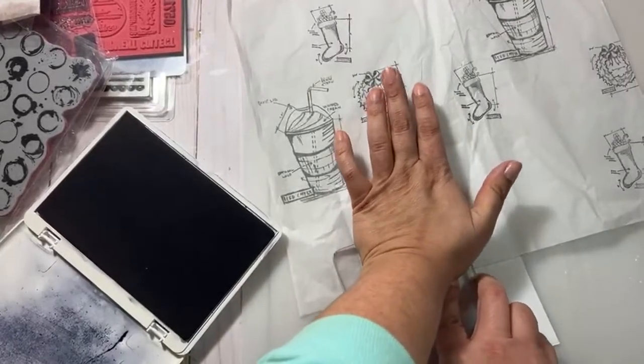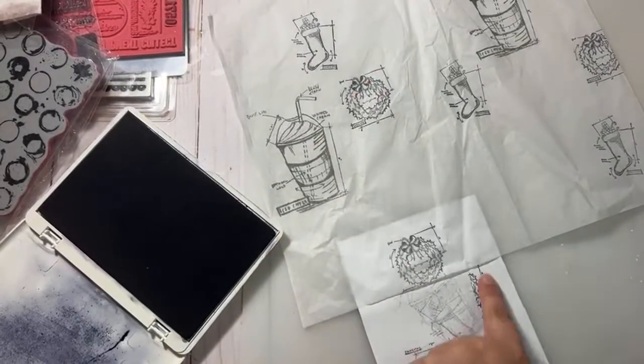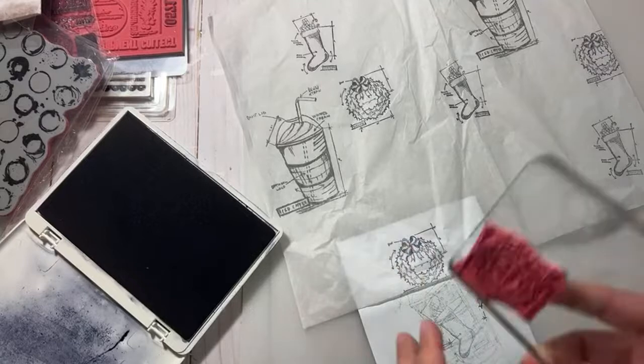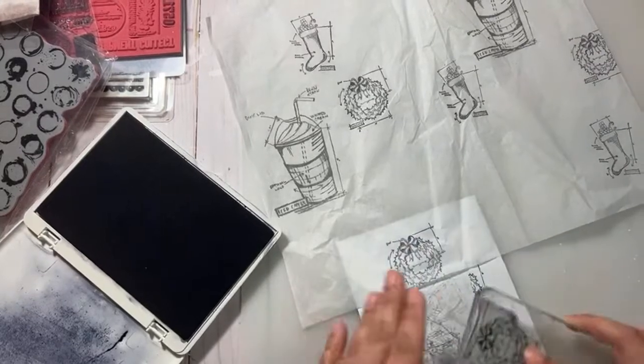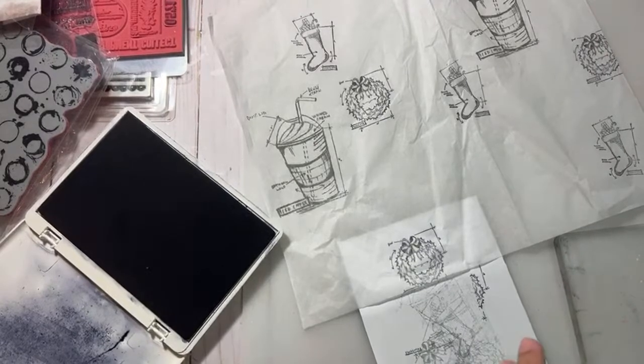I'm just adding this piece of paper on the bottom in case I go over the edge, that way it just marks here and not on anything else. Am I moving the camera a lot when I'm doing that? Is it making anyone nauseous?